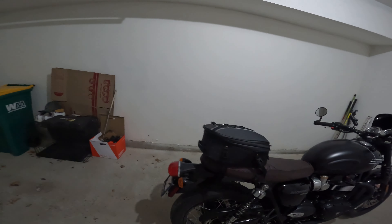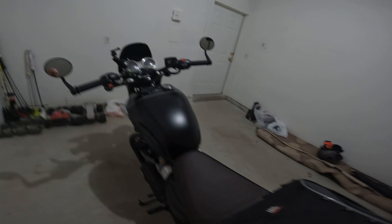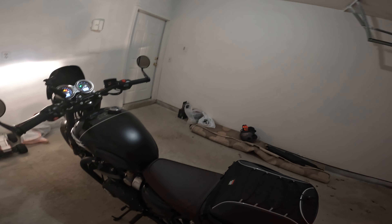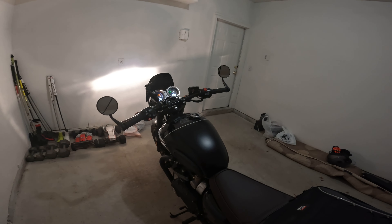It does give it a really nice, good sound to it, a little bit of a crackle. Remember that this is with a cat — the cat on this bike is permanently welded now, so you can't get a straight pipe on this unless you spend $1,700 or something like that from a dealership.